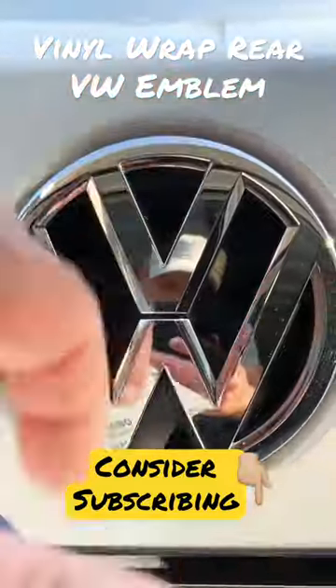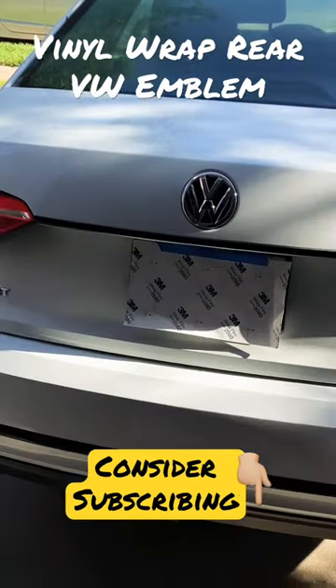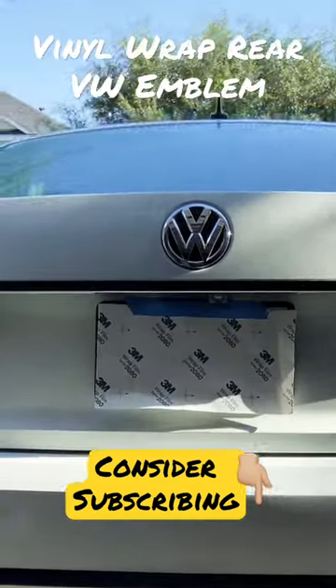So I have a piece of 3M 2080 vinyl, gloss black. I'm gonna try to make it look like I did to the front. We'll see how that goes — wish me luck everybody, have a great weekend.